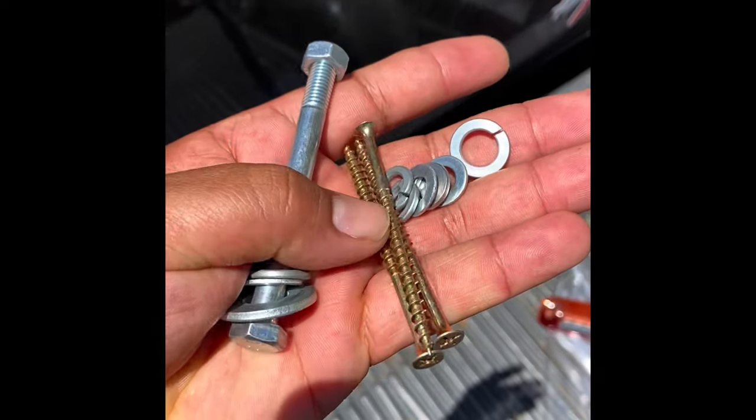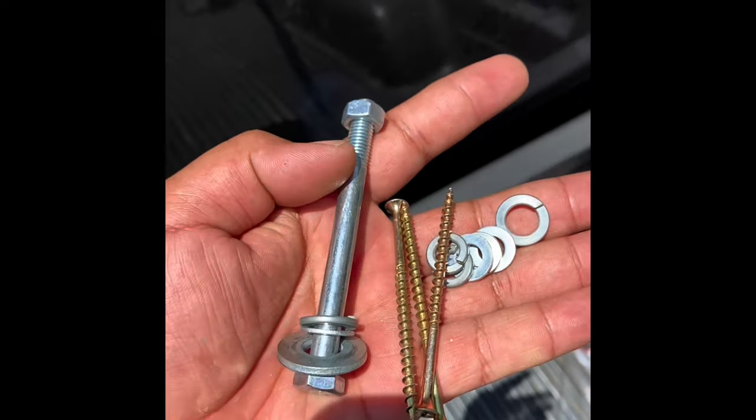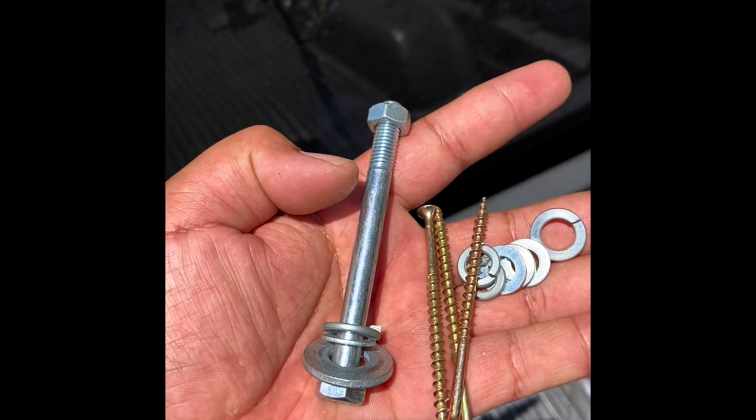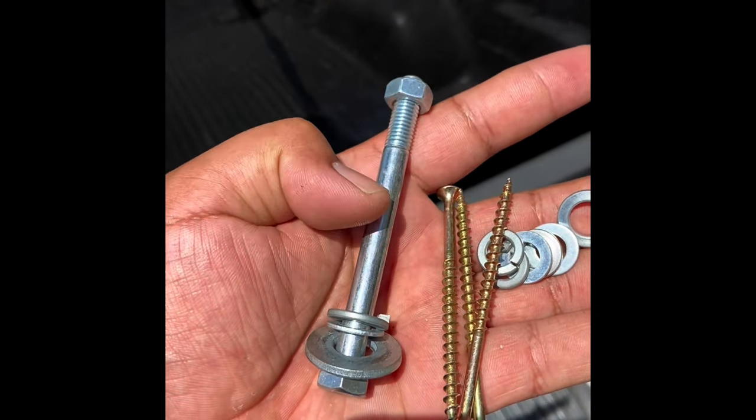We're removing the other brake light. I use long screws to hold it in place, then I drill it and put a bolt with a nut and lock washers.